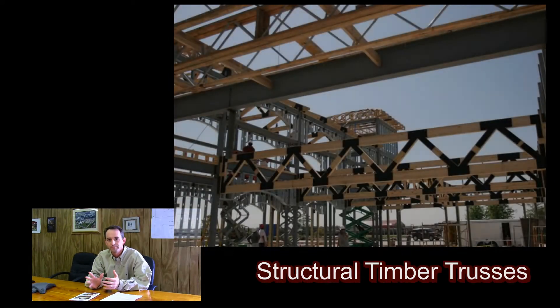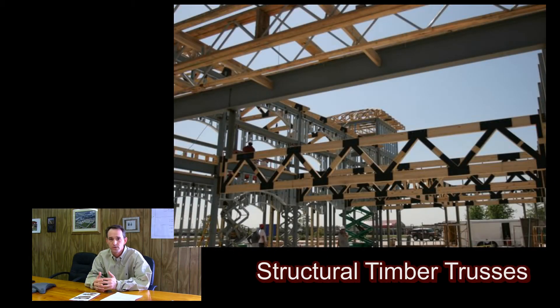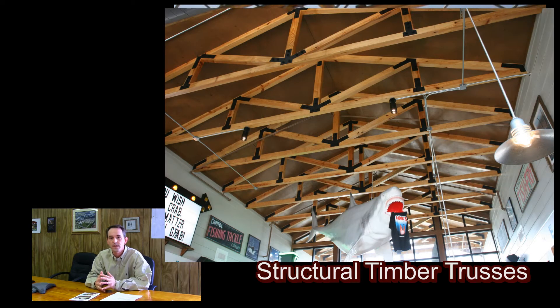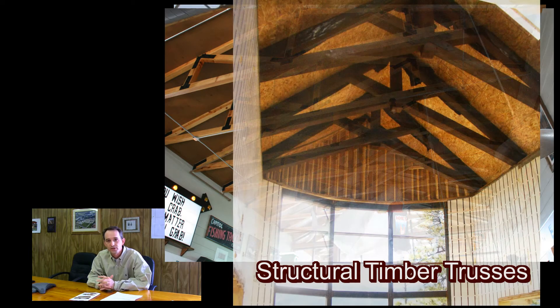However, it is better from a cost standpoint that if you're going to put something up there and you want that look of a timber truss inside the room, let's carry the load of the roof. Let's carry the weight of the second story or the rest of the structure.